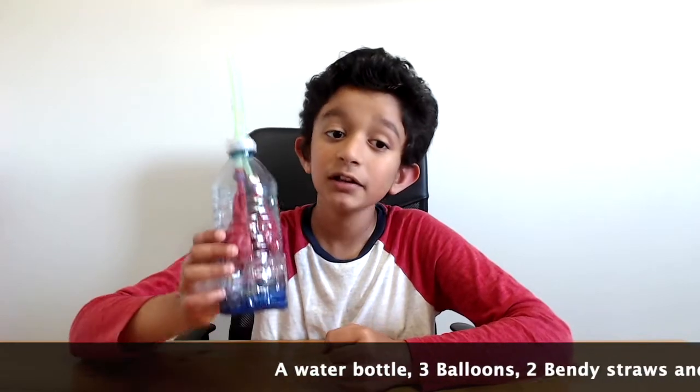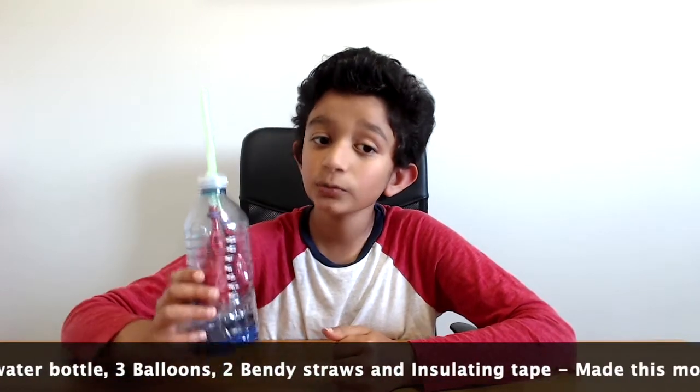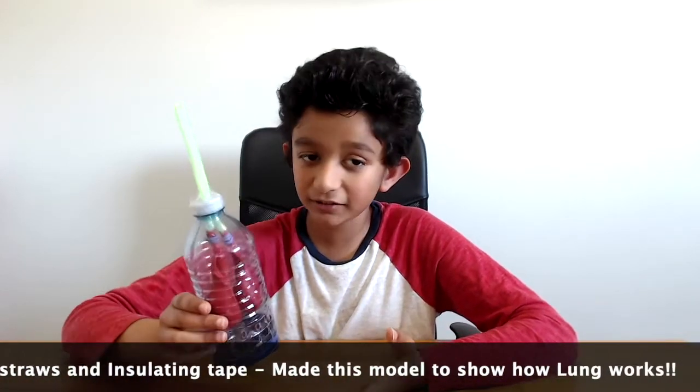Welcome to my channel AACM Series. I hope you're all doing well. My last video was on a lung model using Play-Doh and it was about the structure of the lung. Today I made a model using a water bottle, three balloons, two bendy straws, and some insulating tape.